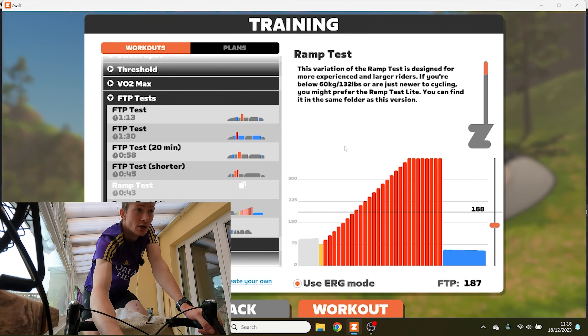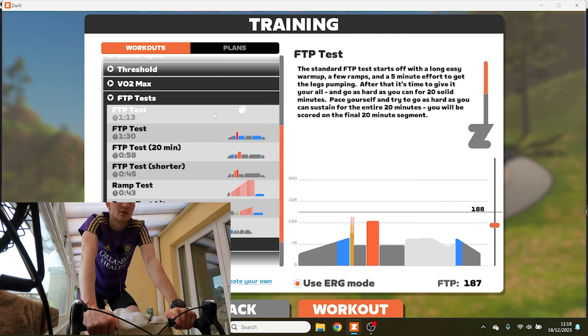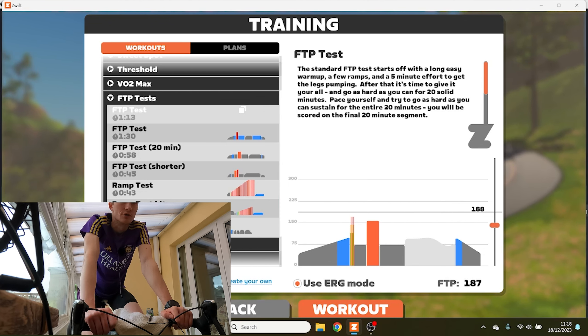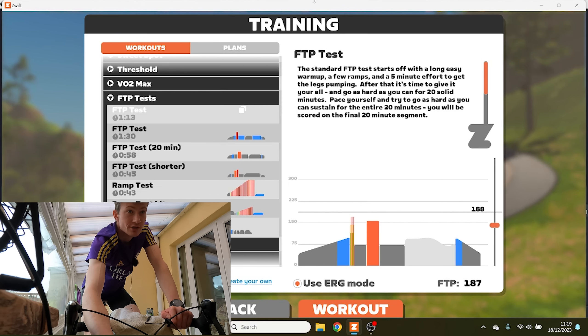There are a bunch of different FTP tests on Zwift. The standard FTP test starts with a long easy warm-up, a few ramps, and a five-minute effort to get your legs pumping. After that it's time to give it your all — go as hard as you can for 20 solid minutes. Pace yourself and try to go as hard as you can sustain for the entire 20-minute segment.